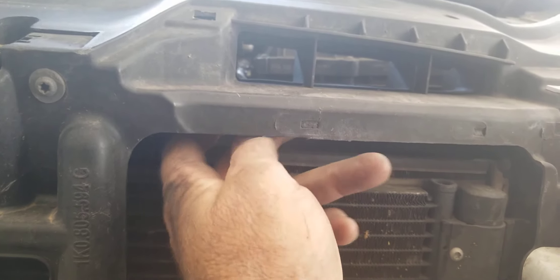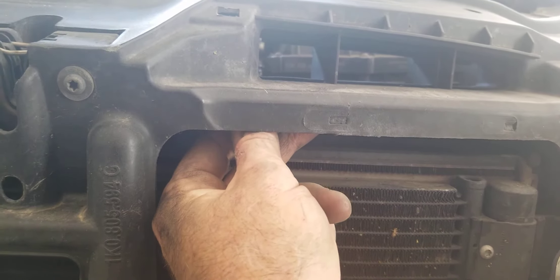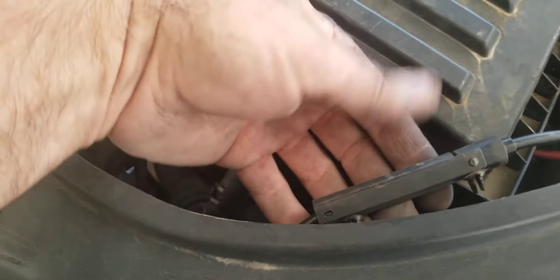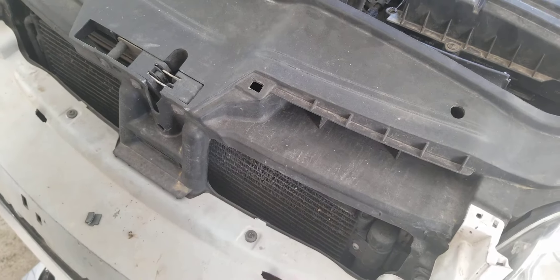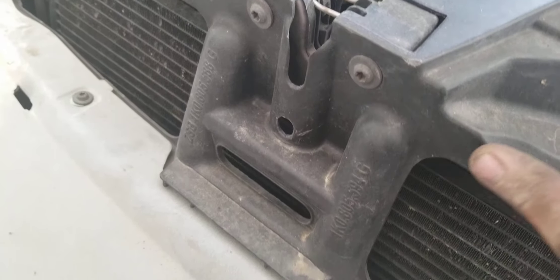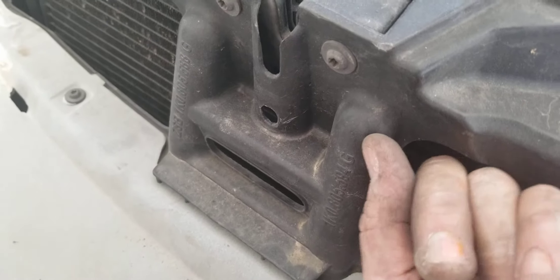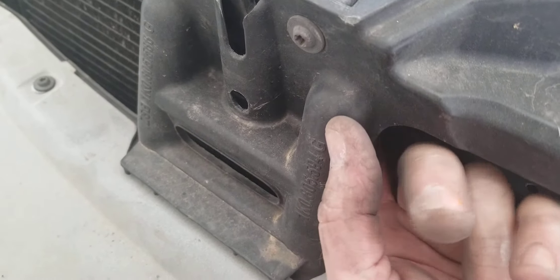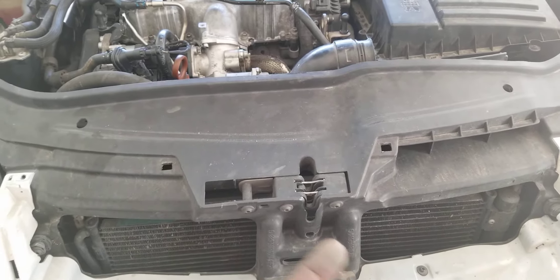I would check first if the cable is broken right at the pull handle, because then you could just grab it with needle nose pliers and pull it. If it's broken between here and this little box, you might be able to hook onto it right here and pull it out. The cable goes straight into the side of this latch — there's nothing to grab onto externally that I can feel.